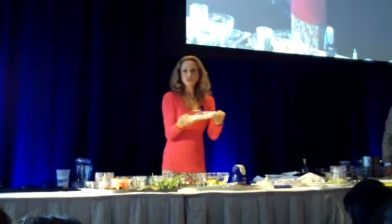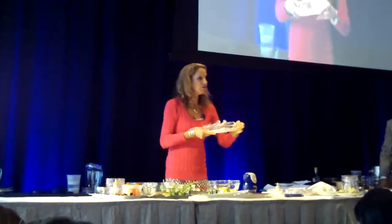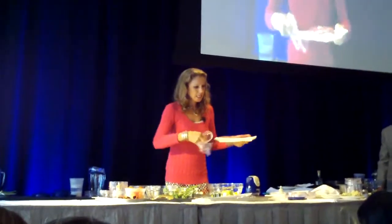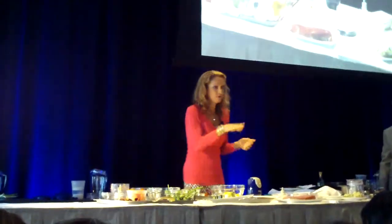Pork tenderloin — super lean, super easy to cook. I love it because you just pluck the whole thing in the oven for 20 minutes and you've got a nice lean protein that you can do a whole bunch of different things with. That's what it looks like in the store — you guys all familiar with it?